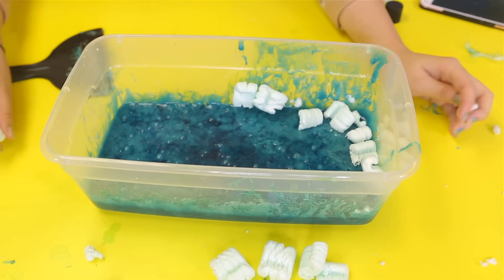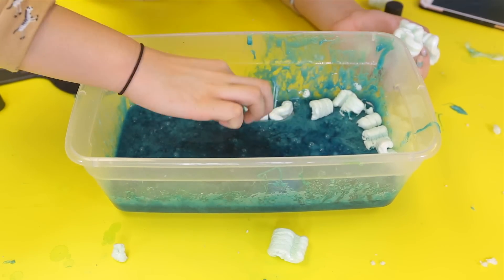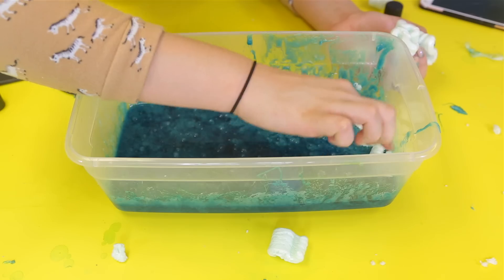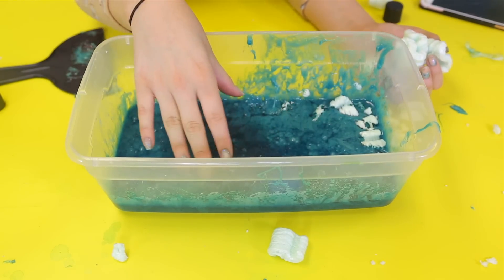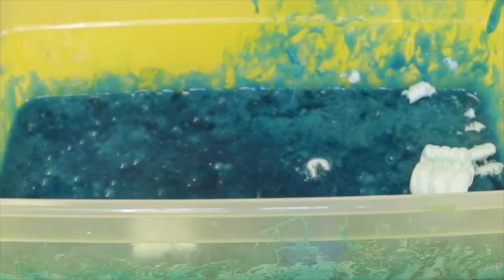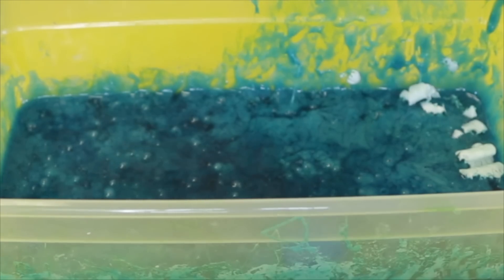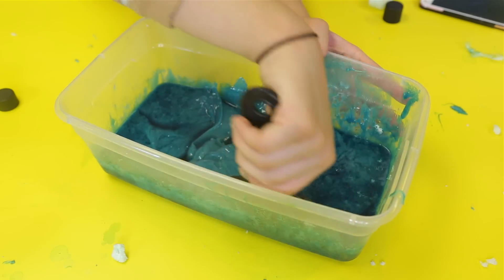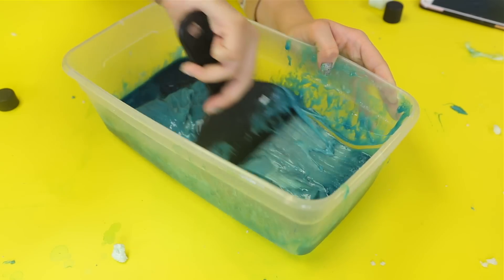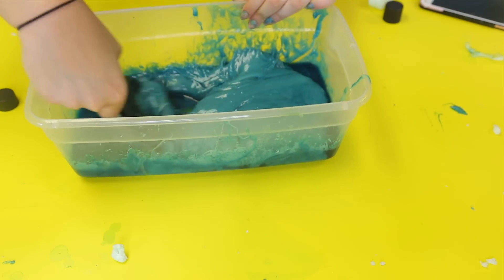Oh my god guys, I have an idea. I'm going to drop some peanuts in there and then put it in reverse so that the peanuts just come outside and fly up — it's going to be so cool. This looks so metallic, I'm just so shook because of the metallic color it has. It looks so cool.